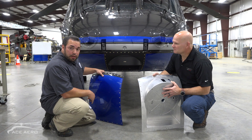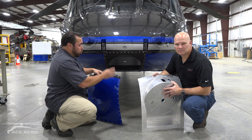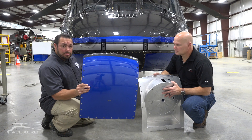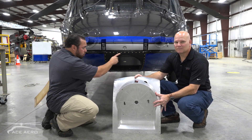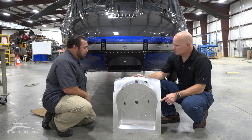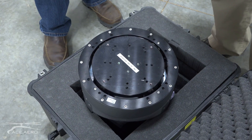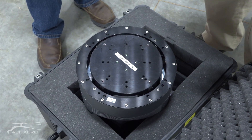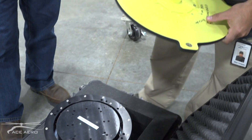To install the aircraft mount, there's no structural mods required. You remove the original nose vibration absorber fairing and install the aircraft mount with 41 screws. The aircraft mount also has an integrated ILS glide slope antenna. We're showing the installation of the TRACA Systems TC300 sensor onto our ACE Arrow design adapter plate.